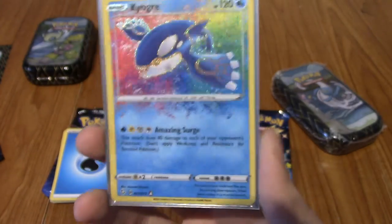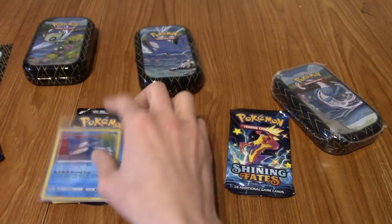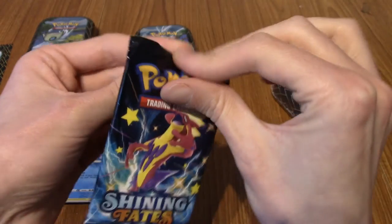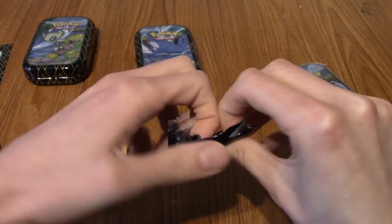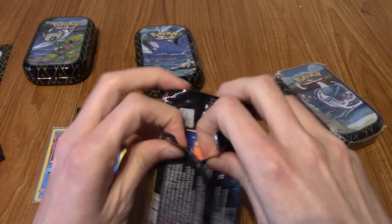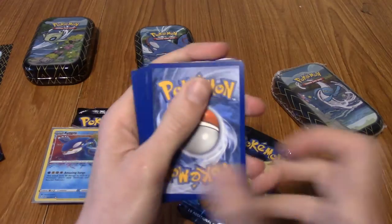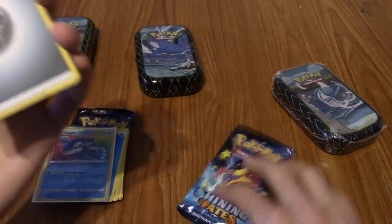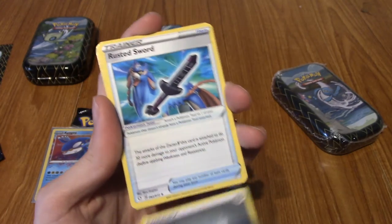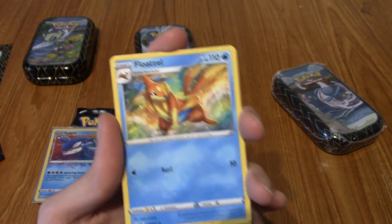I'd like to pull a shiny vault card - I don't even know if there are shiny vault cards in this. I didn't do any research because I wanted to open this blind. Maybe I'm hoping to pull cards that aren't even in the set. But it would be cool if there are shiny vault cards. If not, I'd like to pull a V maybe. But I've pulled an Amazing Rare now, so I'm not off to a bad start. I'm guessing you're guaranteed to pull either a Rusted Sword or Shield, because it's been four packs now and it's been in the first uncommon slot.